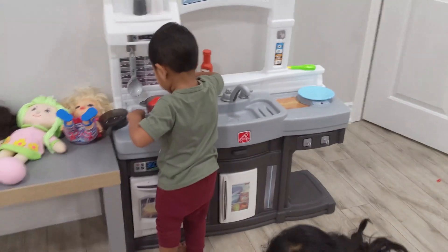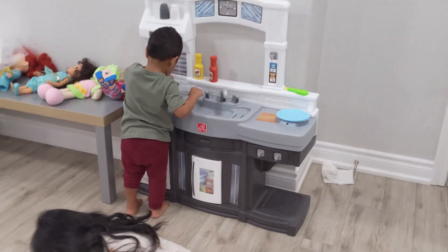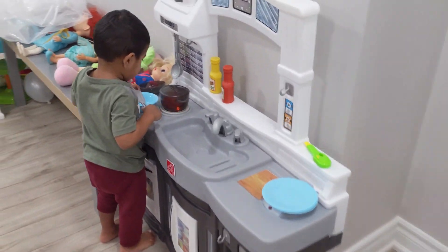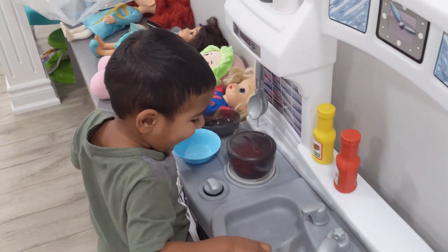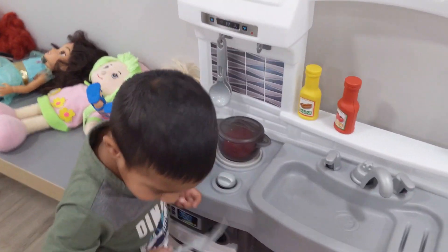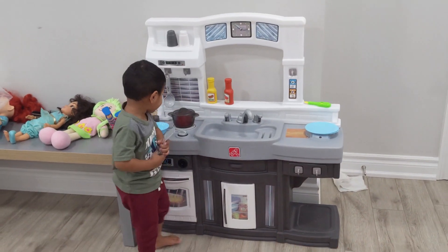I got one of the new cups. Yeah, the seeds! Are you done, Vir? Are you done cooking?